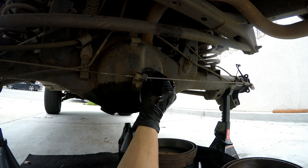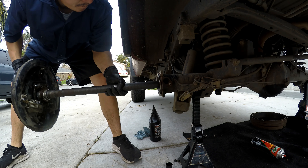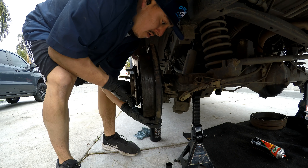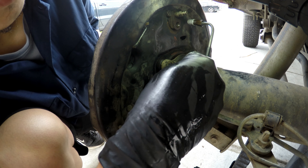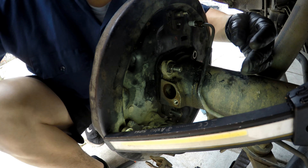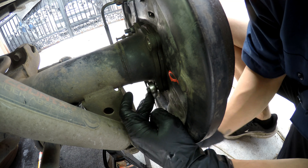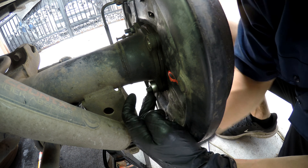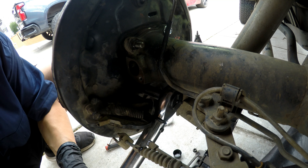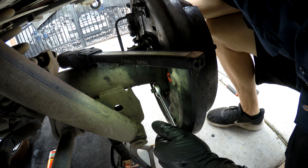Gonna go ahead and put the fill bolt back in — torque is 29 foot-pounds. Now we can go ahead and install the nuts that hold it on. Torque I found online is 50 foot-pounds. Can't get a torque wrench on this last one, so we're just gonna tighten it down by hand.